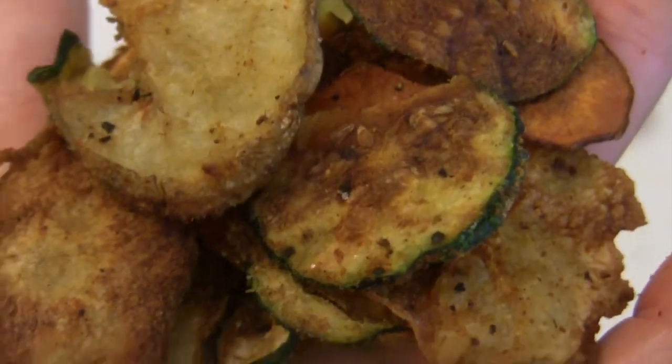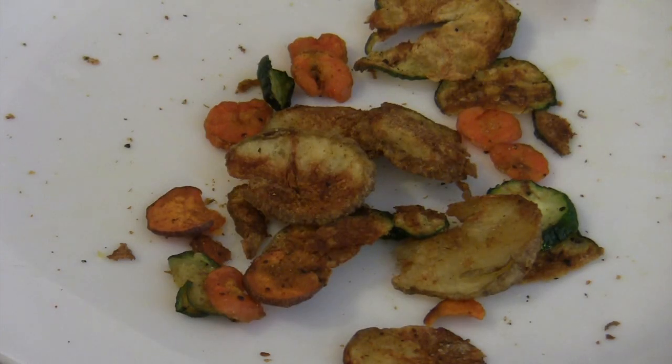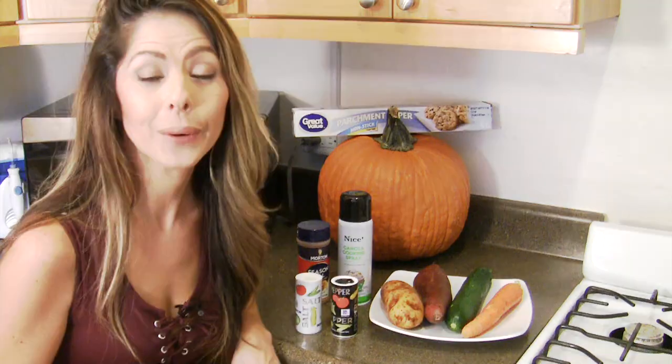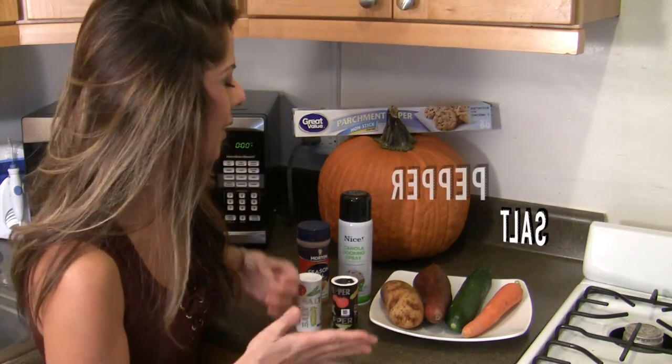They'll take less than 10 minutes to make and you could probably use all the vegetables you have lying around the house that you're going to use for your Thanksgiving feast. The great thing about this is you're only going to need a few things that you already have lying around your kitchen.